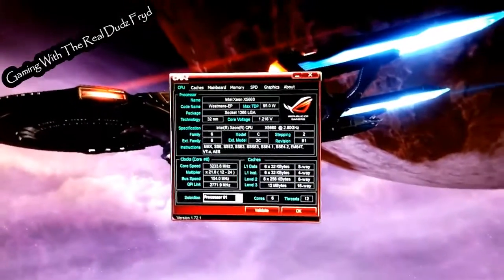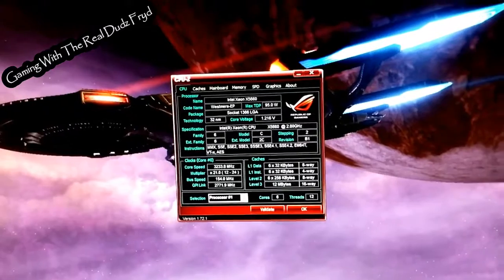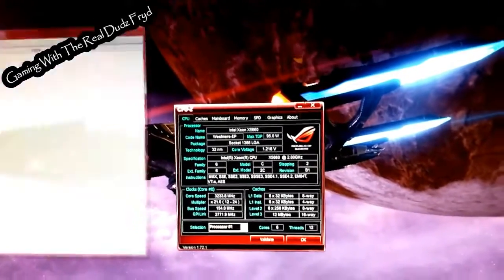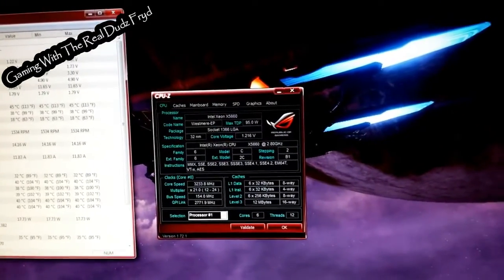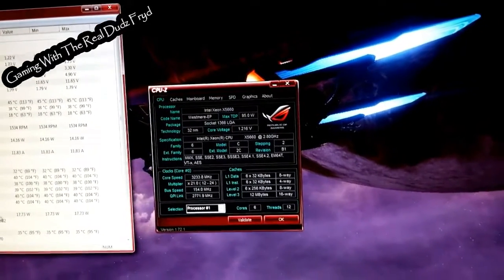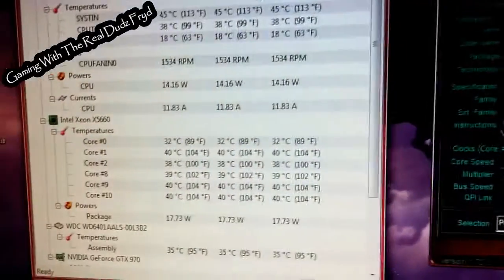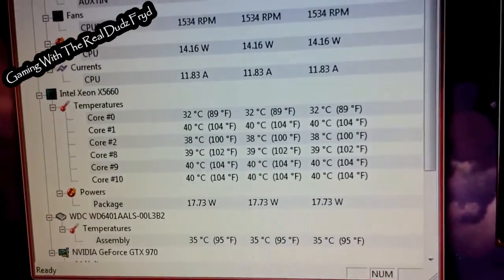I'm not looking for record-breaking performance here. I've already run 3DMark Vantage and 3DMark 06 and got some definitely better scores than I've ever seen on this rig before. Right now we're sitting at about a 3.2 gigahertz overclock, which is about 400 megahertz over the stock clock — so a really minor overclock. And you can see, just sitting here in my 90-degree room, you can see what we're sitting at on the temps with the hardware monitor.